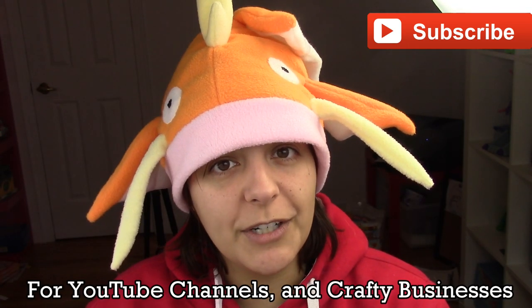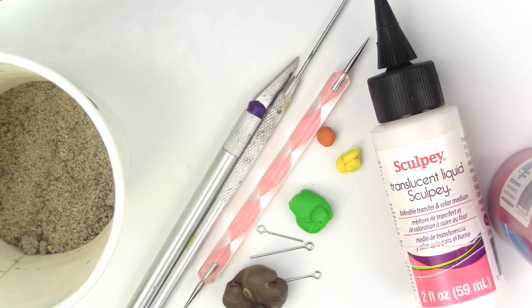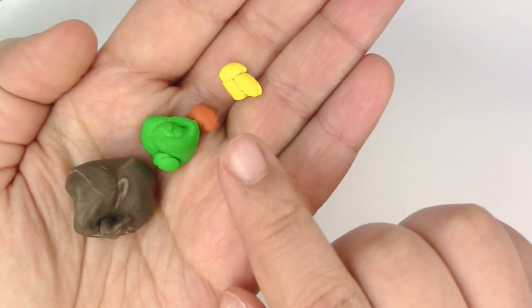For those of you new to my channel, don't forget to subscribe — there are plenty of geeky tutorials to keep you entertained. If you like this project, don't forget to leave a like, and if you want a shoutout, wait until the end of the video and I'll tell you how. Here's what you'll need for this project.